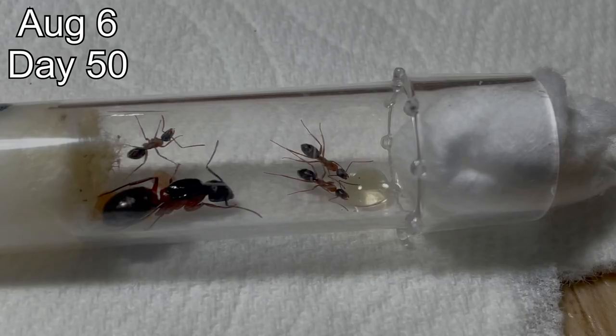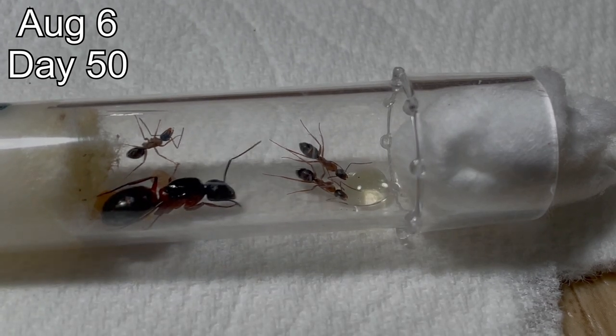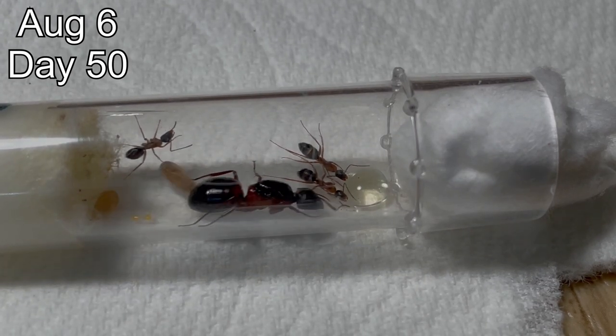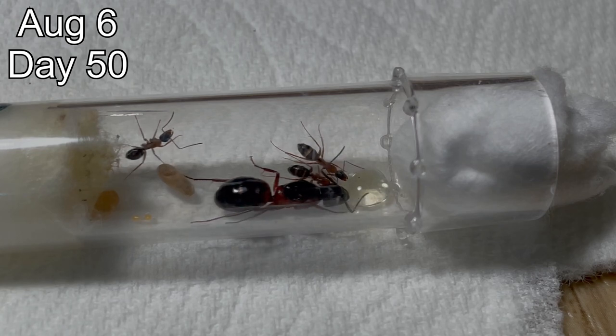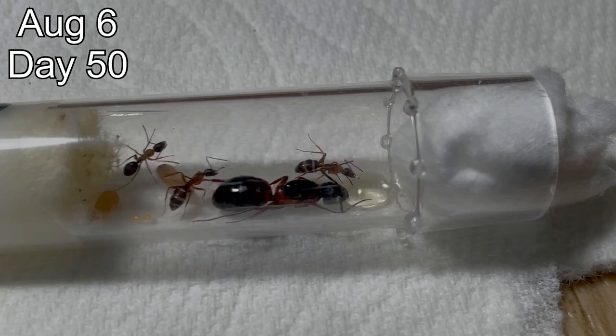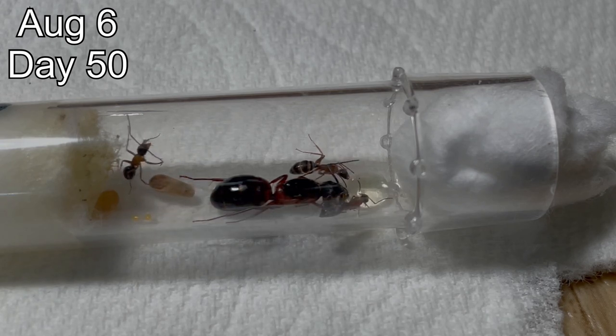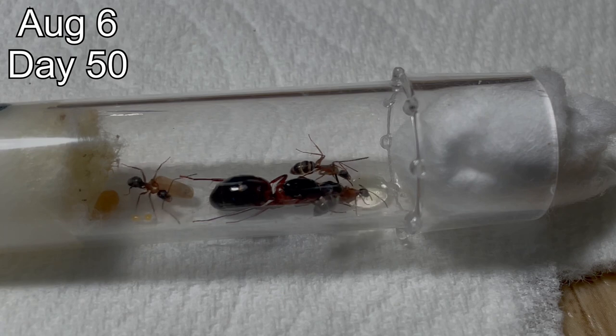Queen number four now has three workers, two pupae, and has finally laid a couple more eggs. They were very interested in the nectar when I gave it to them, and I have a feeling this colony is going to be very well set for winter, even though they have fewer workers than the other colonies. This could be because of the species, or because the queen is just a bit slower than the others, but either way they are still well prepared for winter.